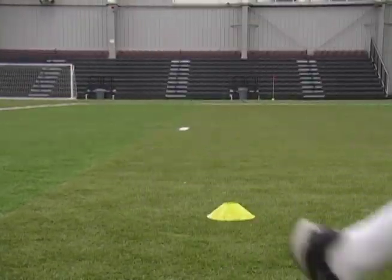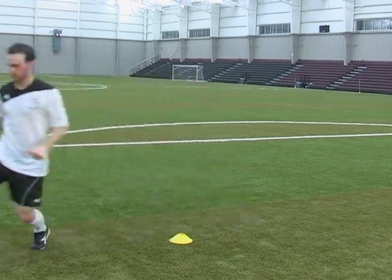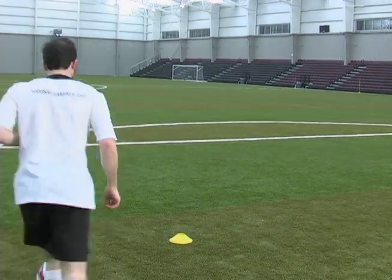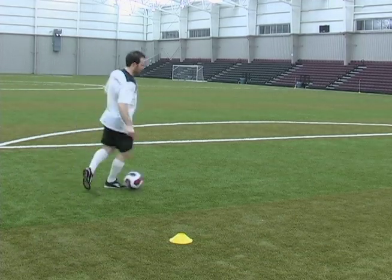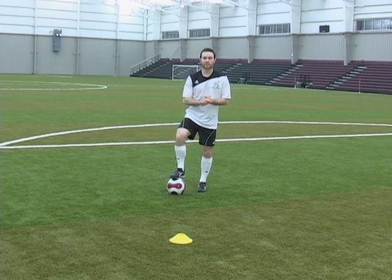Okay, let's do it one more time. Pick up the pace after you get it. As you get more effective, try it quicker and quicker. The quicker you are, the more effective this move will be.